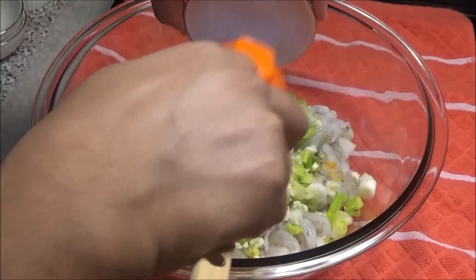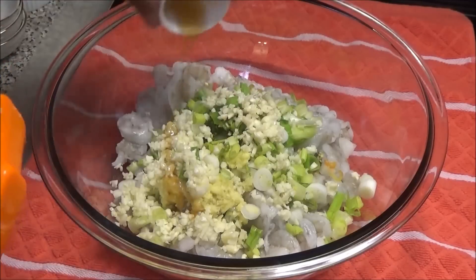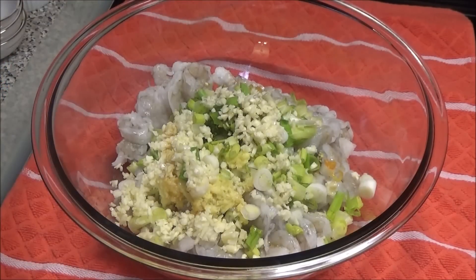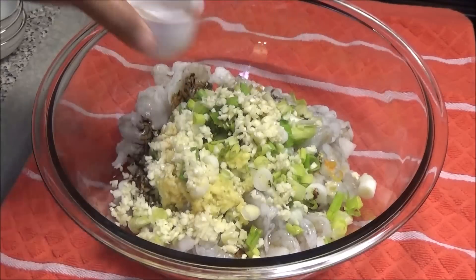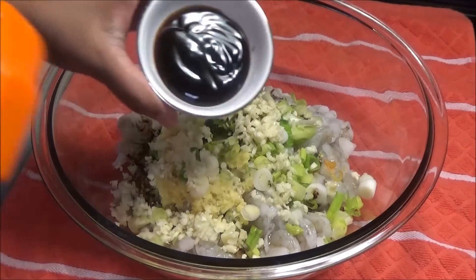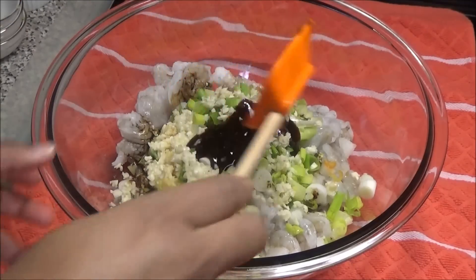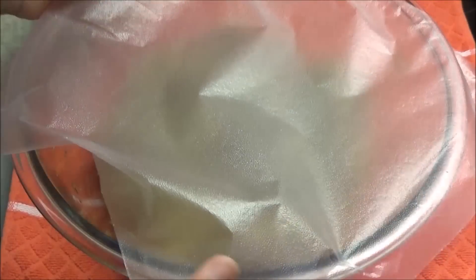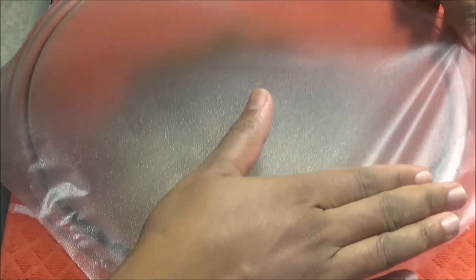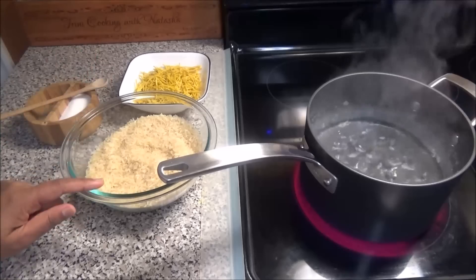Then add minced garlic, sesame oil, soy sauce, and oyster sauce. Mix everything to combine, cover this, and put it in your refrigerator for a couple of hours or overnight.